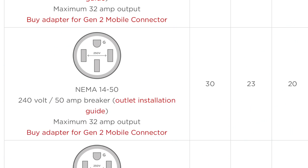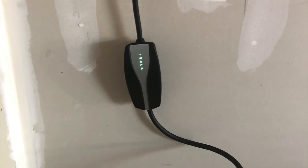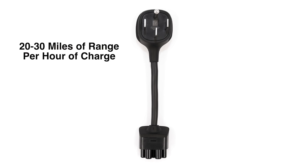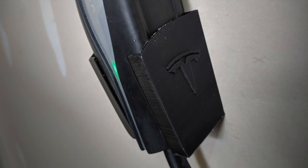It comes with a NEMA 5-15 adapter, which fits common household outlets. This will charge your Tesla in a pinch, but very slowly at 2 to 3 miles of range per hour. The next best option is to plug into a household dryer plug, also known as a NEMA 14-50 outlet. Some houses have these in the garage, or you can have one installed at a reasonable cost. Using the mobile connector with the NEMA 14-50 adapter will get you between 20 to 30 miles of range per hour, which is a great, cost-effective home charging solution. I've seen some creative ideas online where people hang or attach the mobile charger to the wall too.